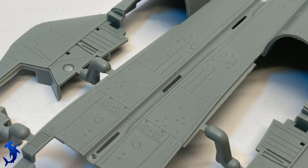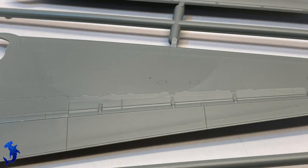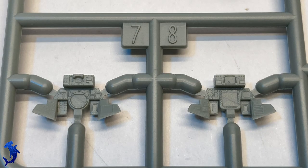Here are some close-up shots of the detail of this kit. Like I said, you get a lot of detail in here and it's very nice. The recessed panel lines are just that right depth and width that take washes really well.